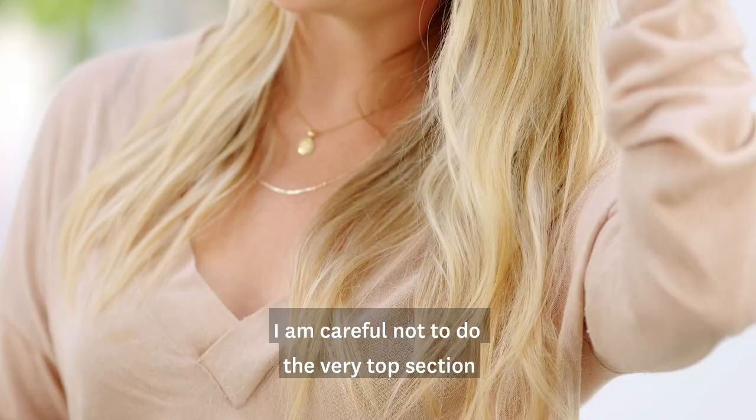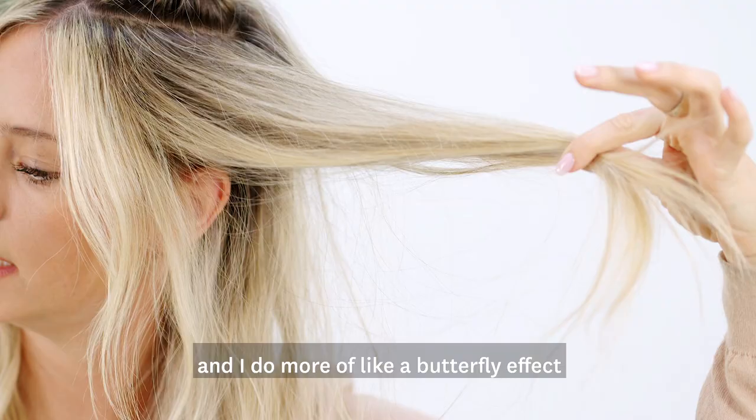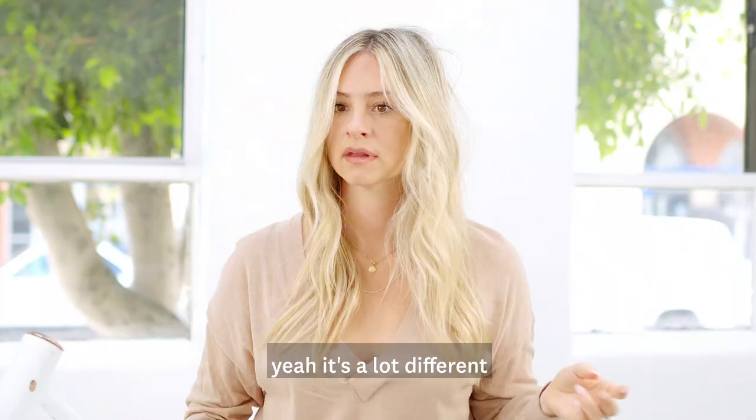I'm careful not to do the very top section because that's where you'll get a little residue. I hold it like this and I do more of like a butterfly effect, and that way you get that bumped up volume. It's a lot different this side versus this side.